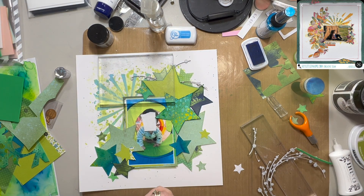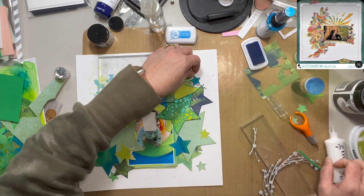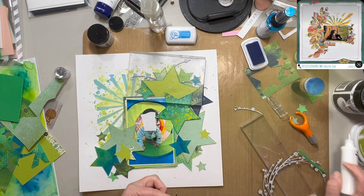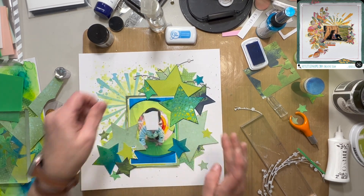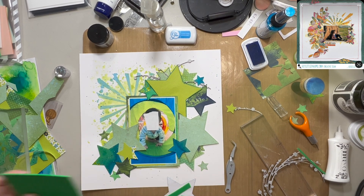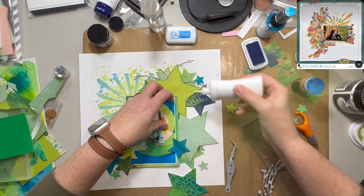Here I am using a little bit of foam, popping things up. As you can see, it is overlapping the burst. I'm just trying to make it feel natural and not too regimented — perfectly imperfect is what I'm going for. Some of those stars I did ink up on the outside with some of that Something Borrowed blue ink from Catherine Pooler, just to give a little bit of extra pop.